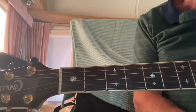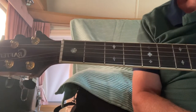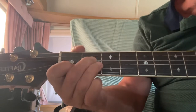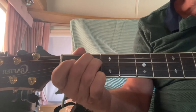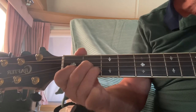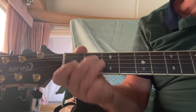Hi guys, welcome to Beginner's Guitar Corner. This is an awkward one — this is 'Shaking All Over' and it's only two chords: an E minor and an A minor. Drop A string — two fingers for the E minor, three fingers for the A minor. And there's a bit of an intro.